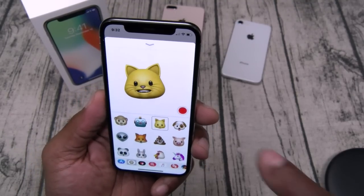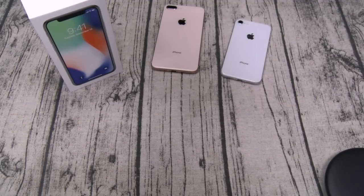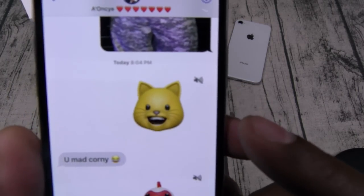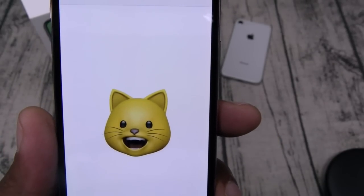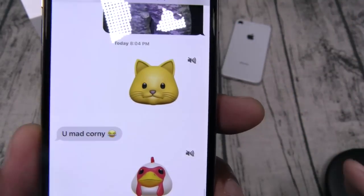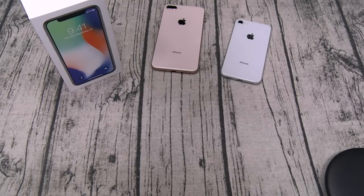Fellas, don't expect me to be sending you any animojis anytime soon — this is more for the ladies and for the kids. I already sent one to my daughter and her response was 'you mad corny.' I basically got this phone just for that, and it's already worth it.